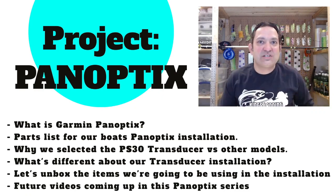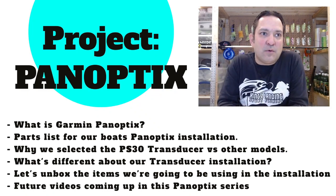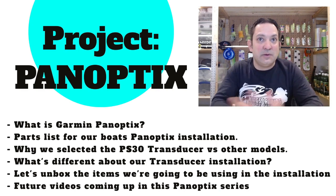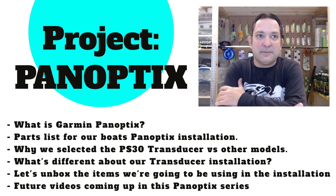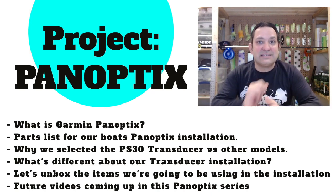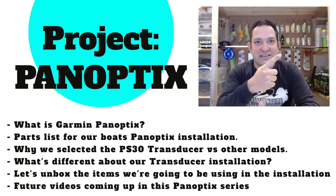Let's dive in and talk about the agenda for today's video. First I'll cover what Panoptix actually is. Second, what parts we selected for our Panoptix installation on the Tiara Open 2700. Then I'll talk about why we selected the PS30 transducer versus other models Garmin makes, what's different about our transducer installation compared to a standard Panoptix setup, do an unboxing of the boxes I have here, and finally cover what other videos you can expect in this series. It will be a longer video — there's just so much to cover in kicking off Project Panoptix.